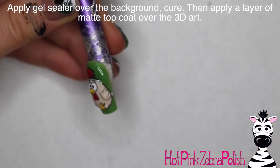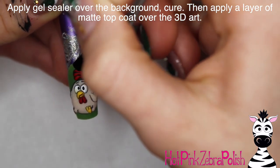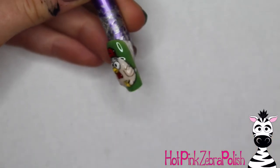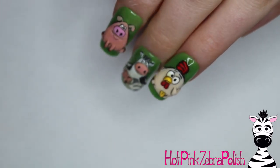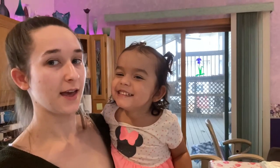I'm going to add the rest of the details to my little chicken, and then I'm going to add some gel sealer over the background to make that grass really shiny, and some matte top coat over the chicken. And that's it! If you missed the cow, I'll put a link for him in the description box below, and tomorrow there will be the pig.